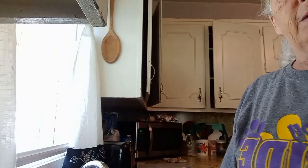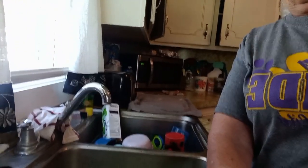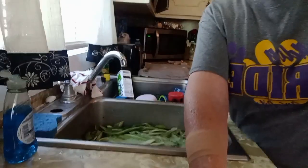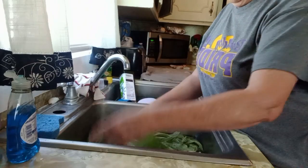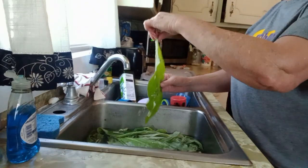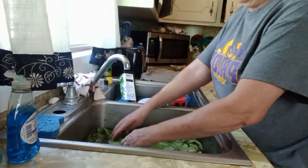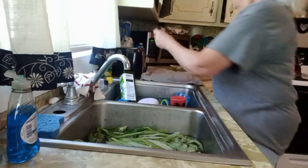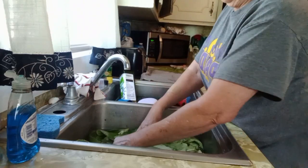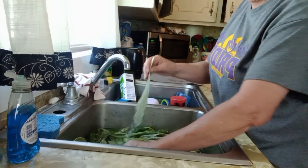What I do is I strip the leaves off and I clean them in water, then I just rinse them to make sure there's no bugs or dirt, and I lay them over here on this towel and pat dry them, just to get most of the water off.